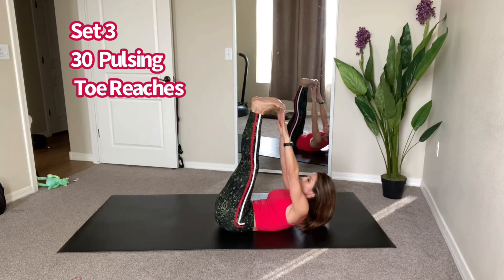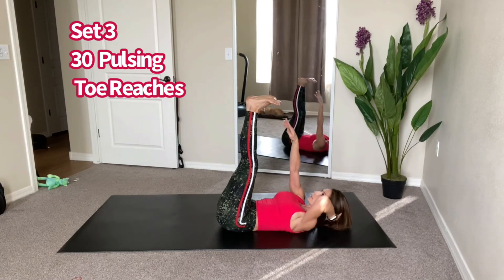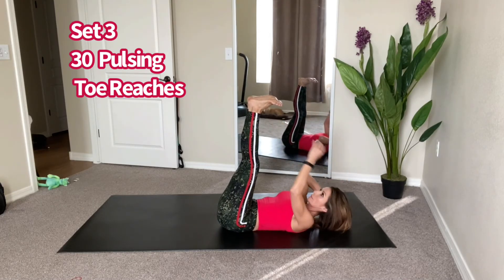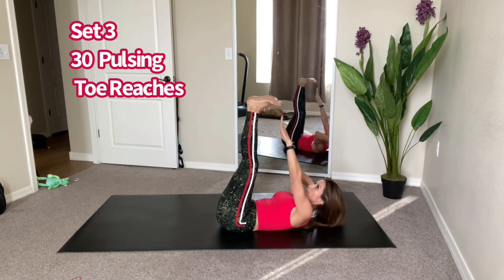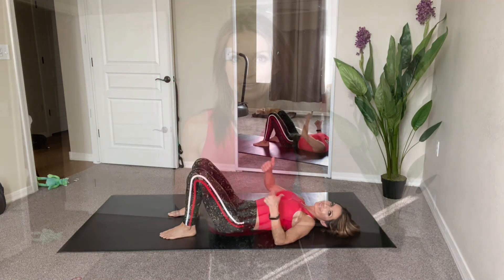Last set of toe reach pulses — showing the modified version with hands raised up towards the ceiling, then back to the more advanced option reaching both fingertips towards the toes. And we are done! See you for day number three. Please comment below and let me know you completed today's challenge and how it felt. Have a good day — see you tomorrow!